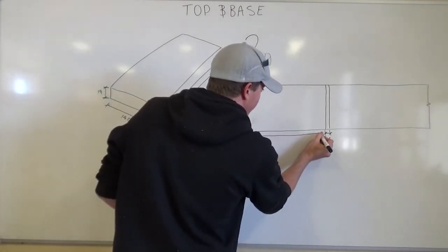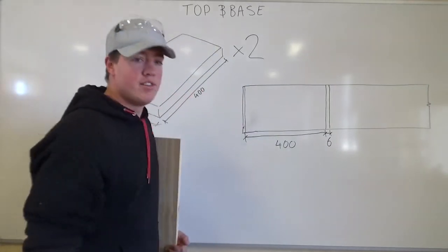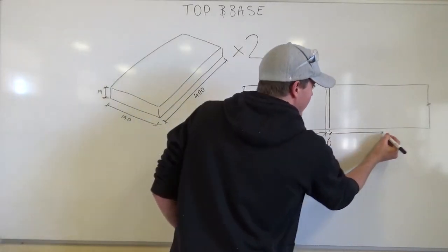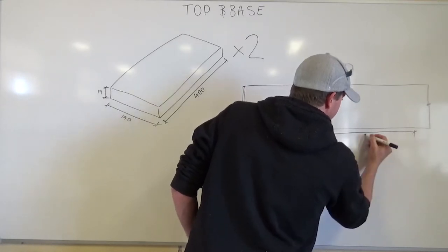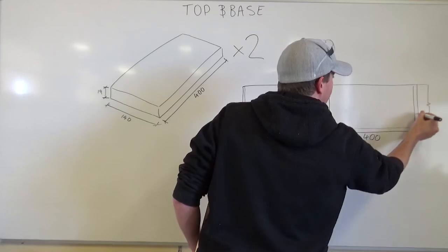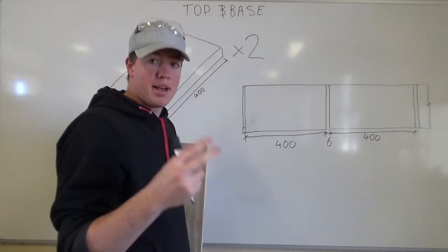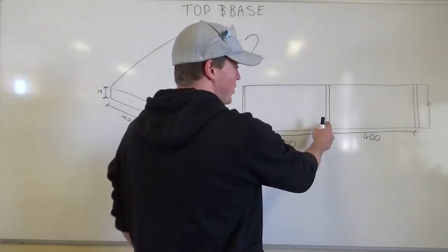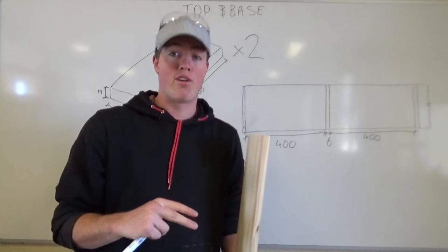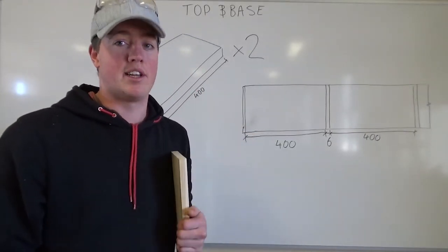So we know from this line here to there is 400mm. Next thing we've got to do is from that second line, measure another 400mm, and another set of train tracks. Then the only cuts we're going to make are two cuts — one in between these two train tracks and one in between those two train tracks. Then we'll have two pieces at 400mm, take them to the disc sander, sand them down to the lines, and they should be perfectly identical.